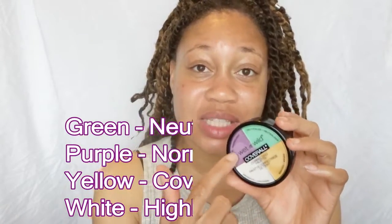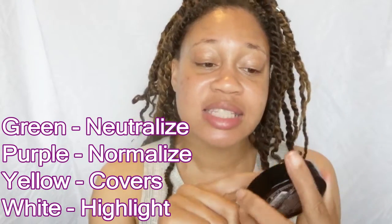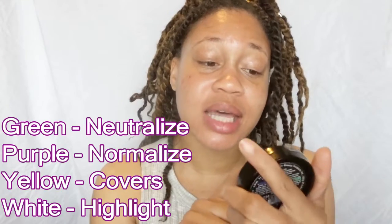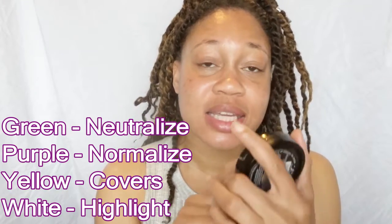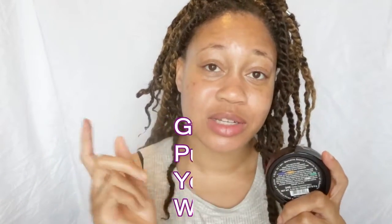The product I will be using to color correct is the Wet n Wild Cover All Correcting Palette. I got this from CVS — it costs about $4.99 to $5.99, very inexpensive. What really drew my eye is that it's helpful — it tells you right on the lid what each color does. The green is a neutralizer, the purple is a normalizer, the white is a highlight, and the yellow is a cover.